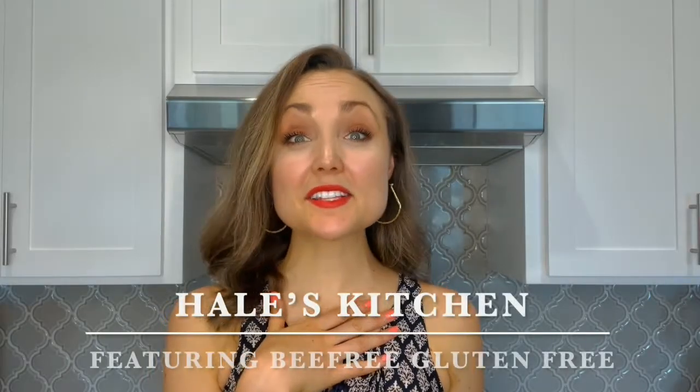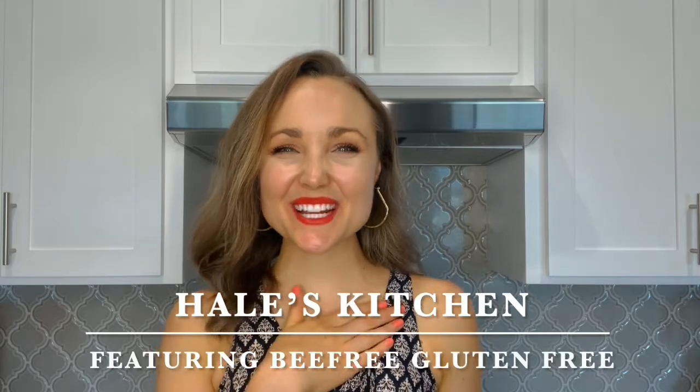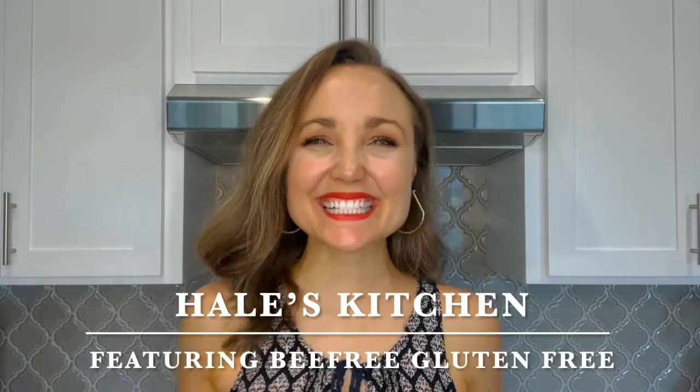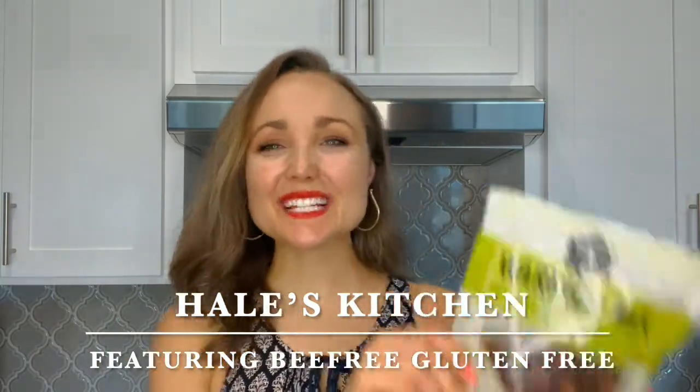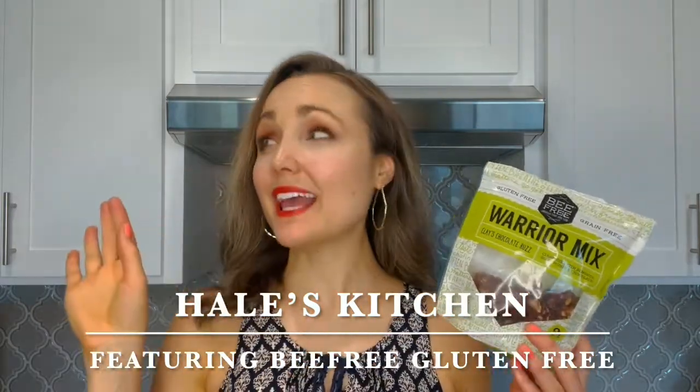In my honest opinion, there is nothing better than a good brownie. Hey y'all, my name is Rachel Hale. Welcome to Hale's Kitchen. I am so excited to be partnering today with Be Free to bring you my paleo Be Free brownies. Let's get to baking.